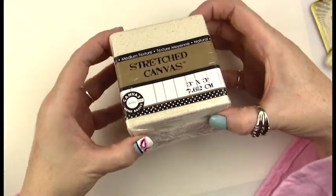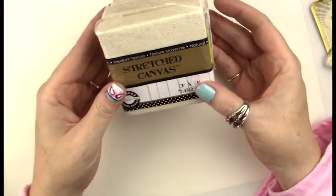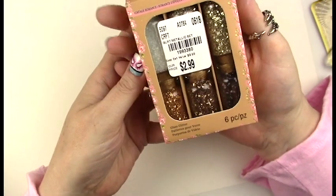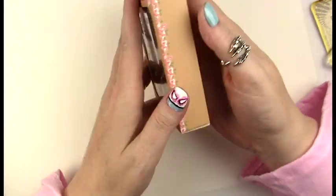I got her these cute little stretched canvases — they're a raw canvas fabric, so she can cover them with gesso or just do a little picture and leave the raw edges. I'm also super excited about this glass glitter I plan to use for the Blythe eyes that I make using resin. Maybe I'll do a video on that sometime.